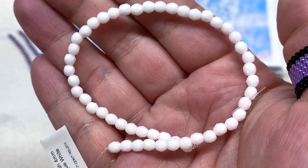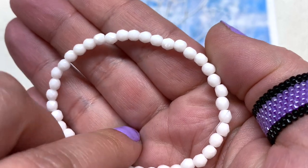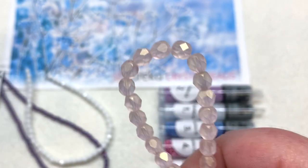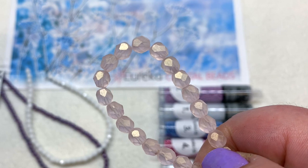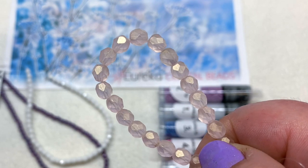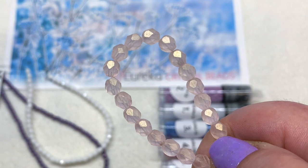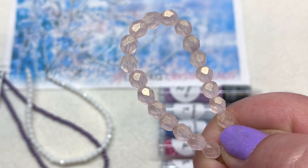Next is a strand of 4mm fire polish beads in opaque white — 50 pieces included. Then the last strand in that section contains 6mm Czech glass fire polish — 25 of those — and these are gorgeous with a bit of light gold metallic dusting, and the base of the bead is a very pale, icy light pastel pink.